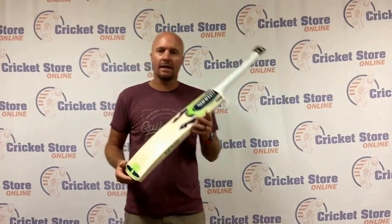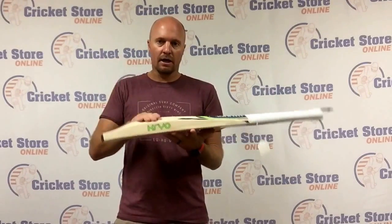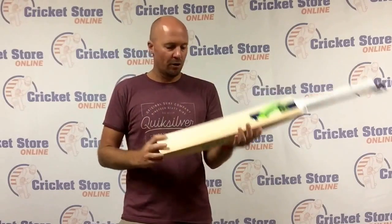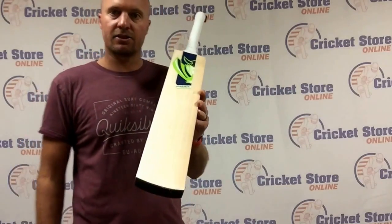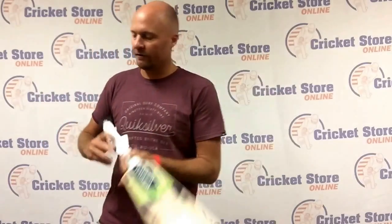We also have some very cool 2016 Hammer Cryo bats on sale. This is the Hammer Cryo, boasting about a 40mm edge, toe guard, 65mm spine, nice full profile. This is a grade one willow and you've got one, two, three, four, five, six, seven, eight — nice clean straight grains on that. This bat is about $29 and does ping very, very nicely.